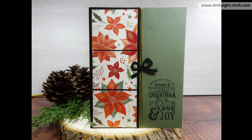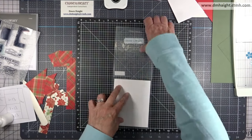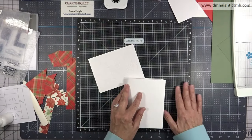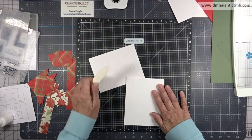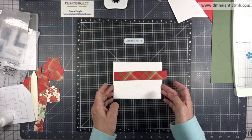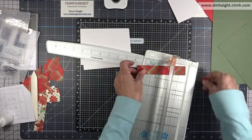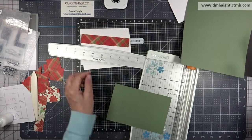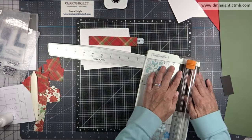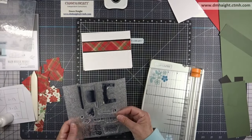Now I'm going to use an embossing folder called Christmas Florals. I've embossed this on white daisy cardstock. The color that comes in the Home for Christmas cardstock collection is French vanilla, so you can easily do the same on French vanilla — I just grabbed white daisy. I'm trimming down that one 6 by 1 piece of plaid to 5 and a quarter, then backing it with some black just a quarter inch larger.